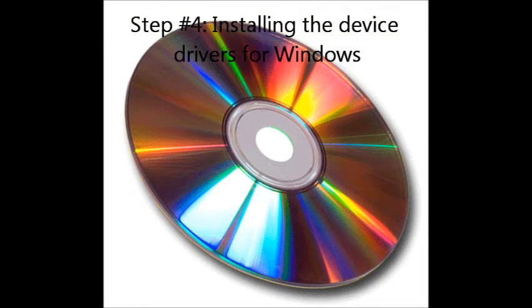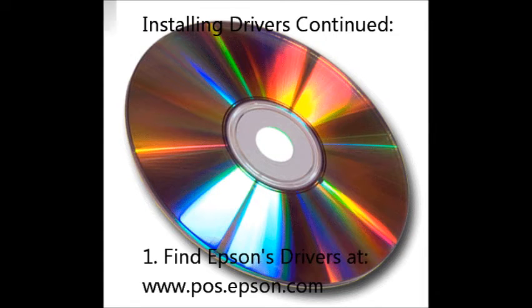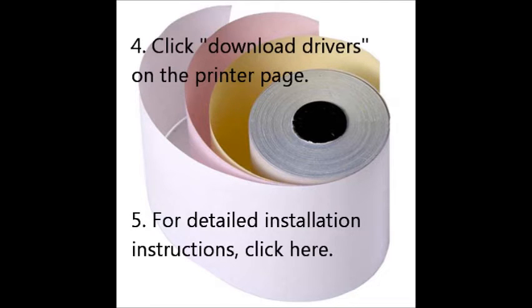Step number four: installing the device drivers for Windows. If provided with a driver disk from Beagle Hardware or Epson, you can install the Epson printer drivers from the CD. You can also download the files from Epson. Find Epson's drivers at pos.epson.com. Click on Technical Resources, then select the printer model under the menu. Next, click Download Drivers on the printer page. For more detailed installation instructions, you can click here.